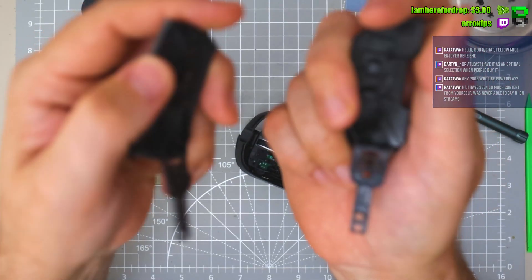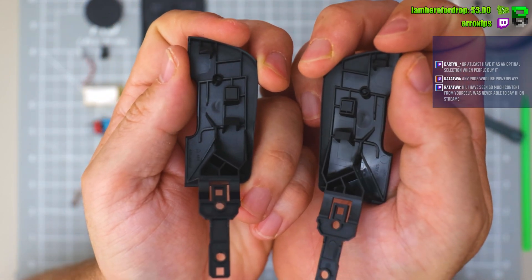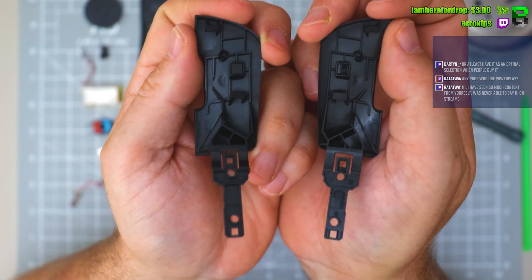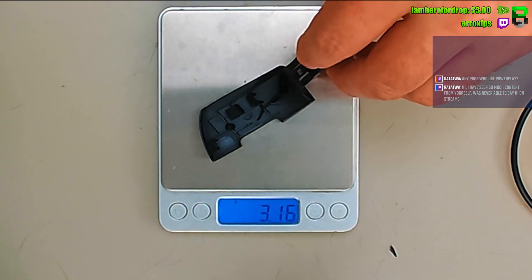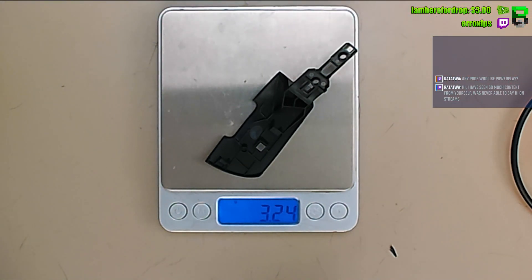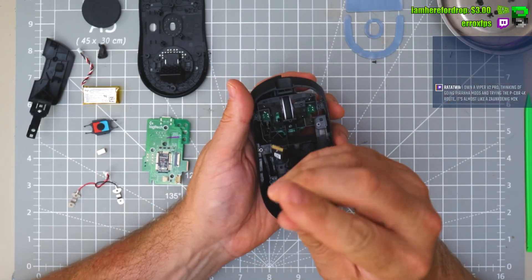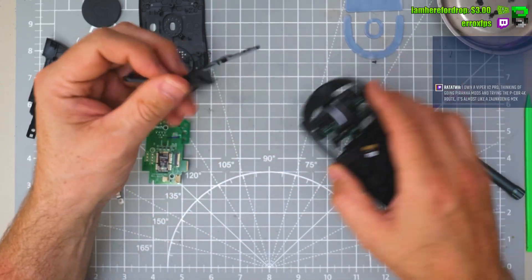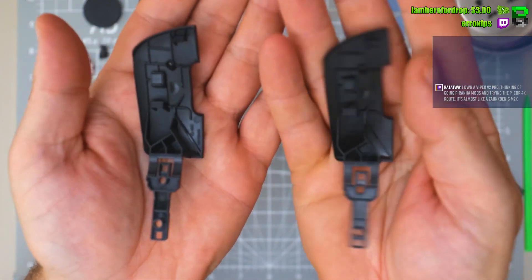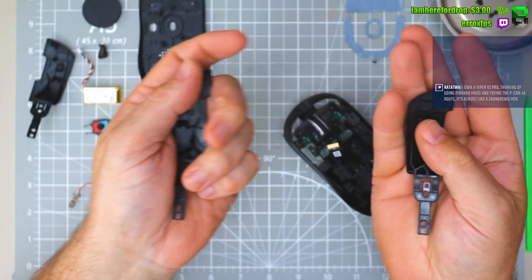The exact button setup — it's not the same button but you get the idea. This is the new Superlight button, this is the old Superlight. They're absolutely identical — one's left, one's right — but identical, no differences in the buttons. Even the rear is the same.